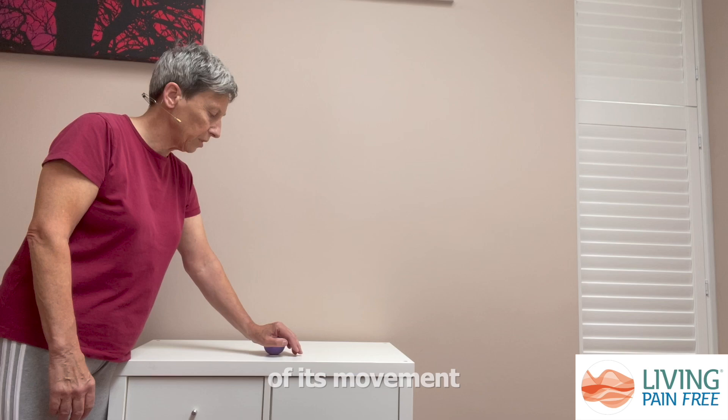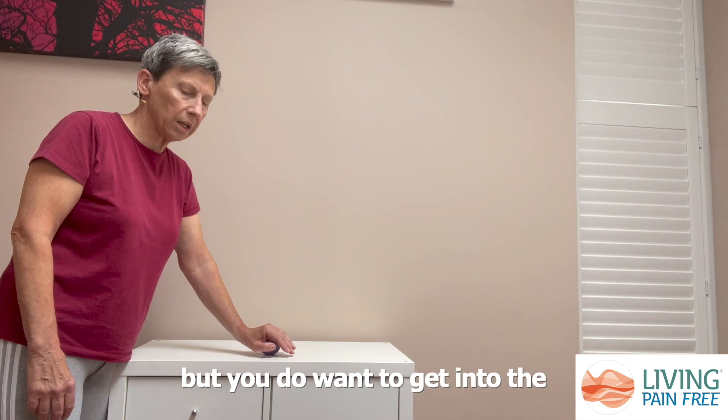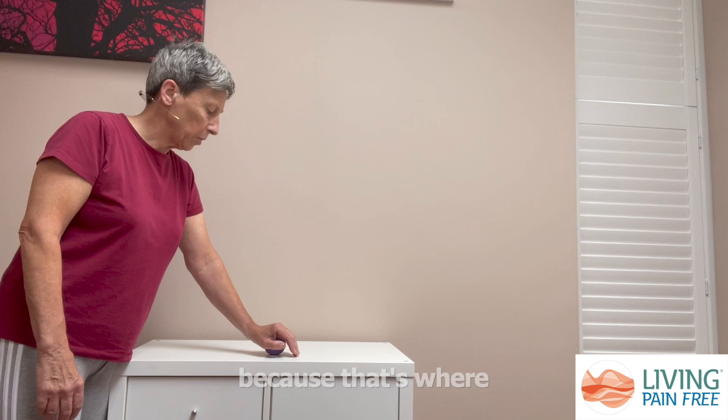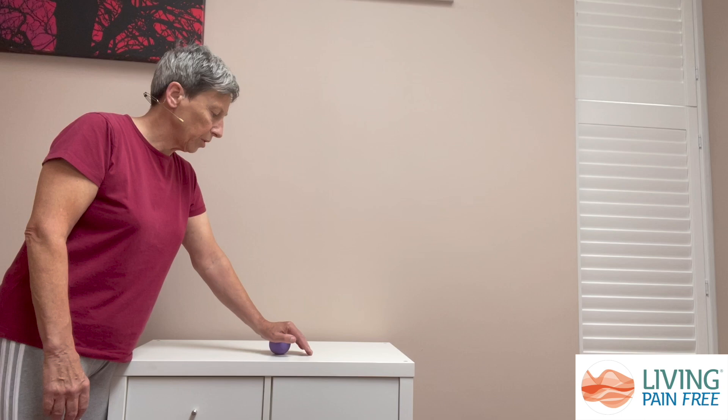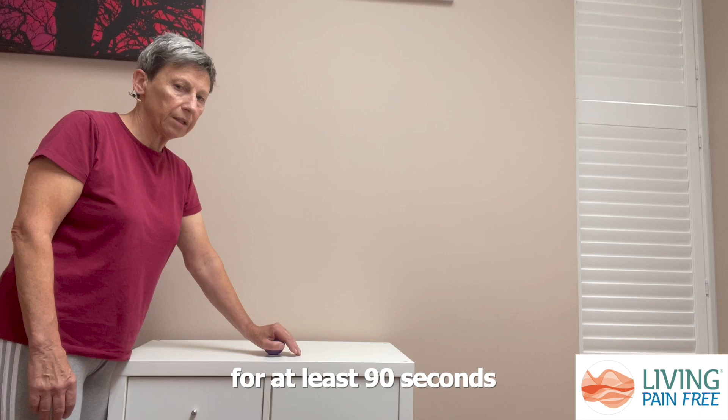If you have any kind of trigger finger issue where one of your fingers is restricted in its movement, straighten your finger as much as you can before you do this. You don't want to roll over the finger itself, but you do want to get into the tissues at the base of the finger and the palm of your hand, because that's where the restrictions will be that can be contributing to the problem.